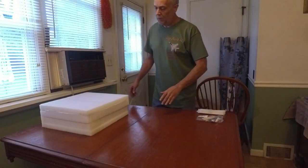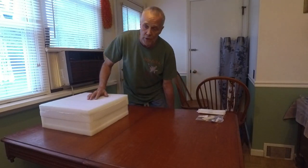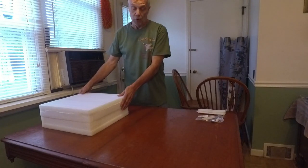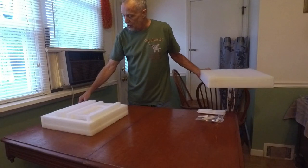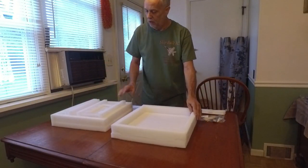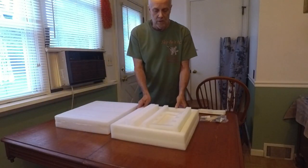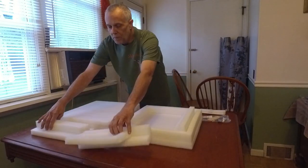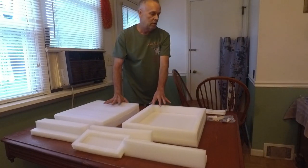That thing should be pretty well set — it's been about two hours. I usually give it overnight, at least several days for a full cure, but two hours is plenty enough time for me to work with this. I'm going to set up this box my safe came in — it looks like it'll be an excellent little cradle for what I need here.